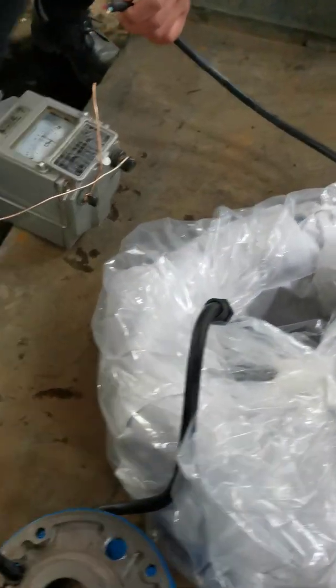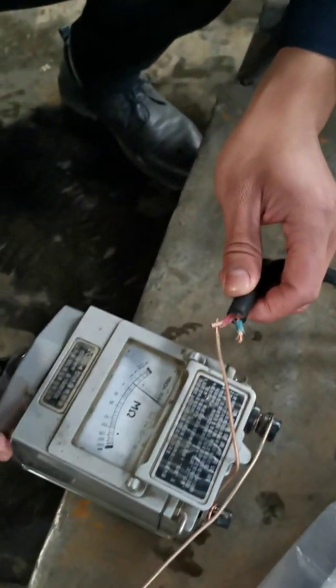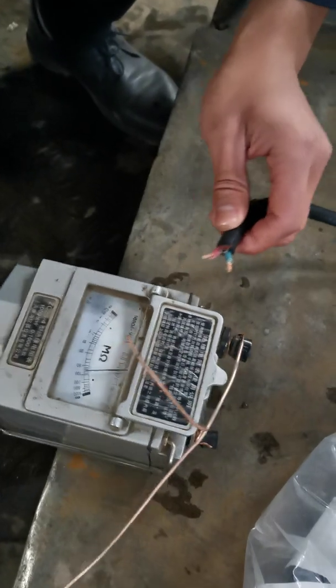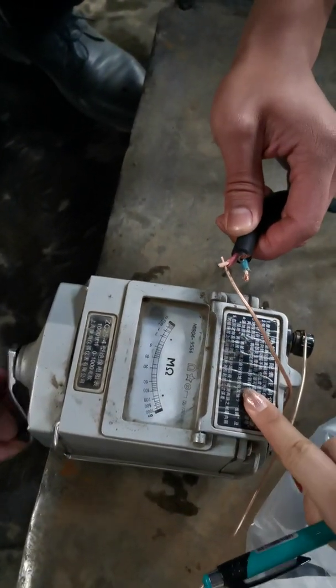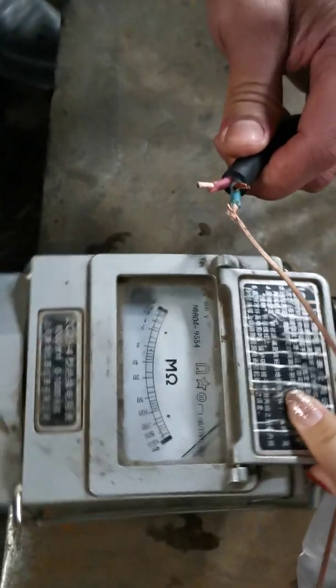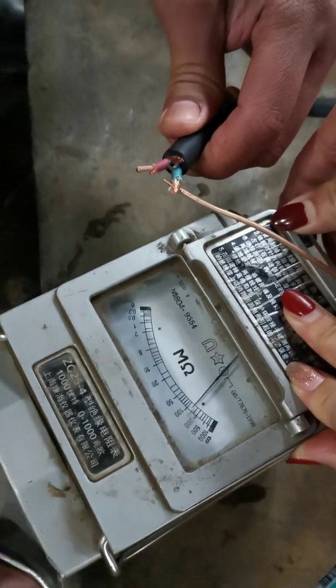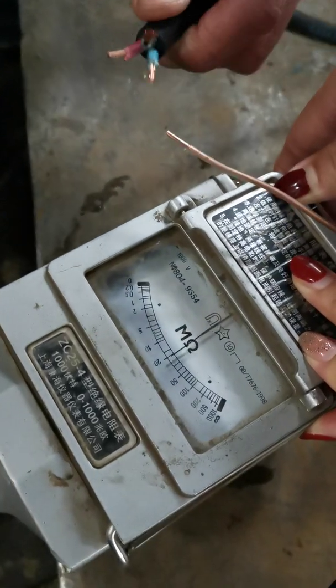The whole cable is 50 meters with no joints between all the cables. Now our engineer does the insulation test. This is the micrometer. Using the micrometer to test the insulation — you can see the insulation is good.